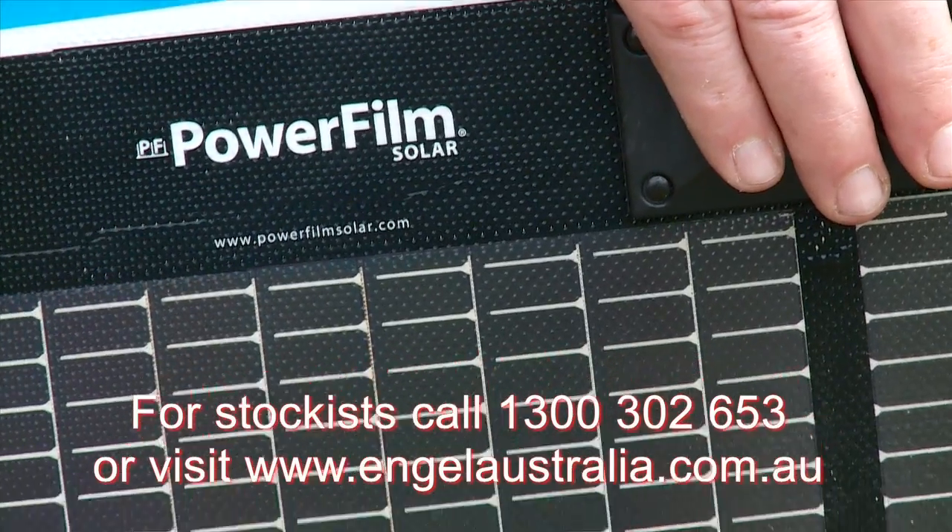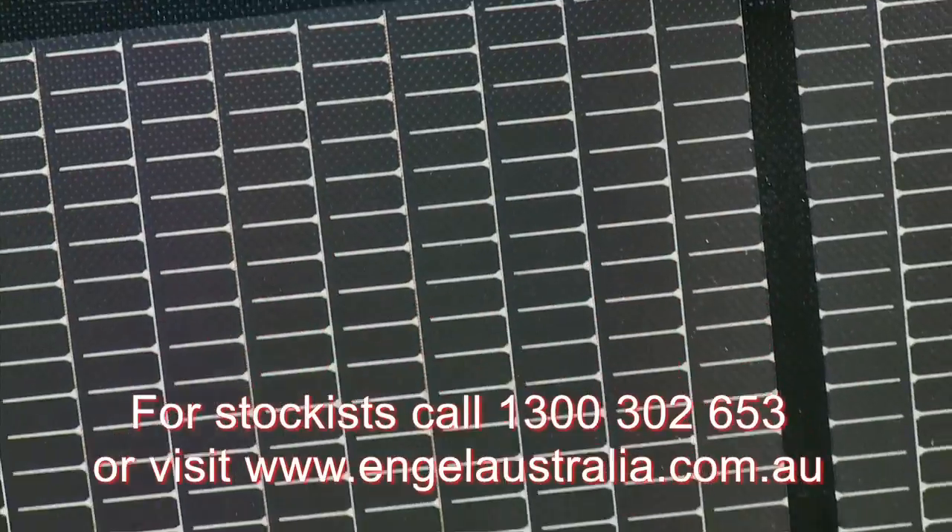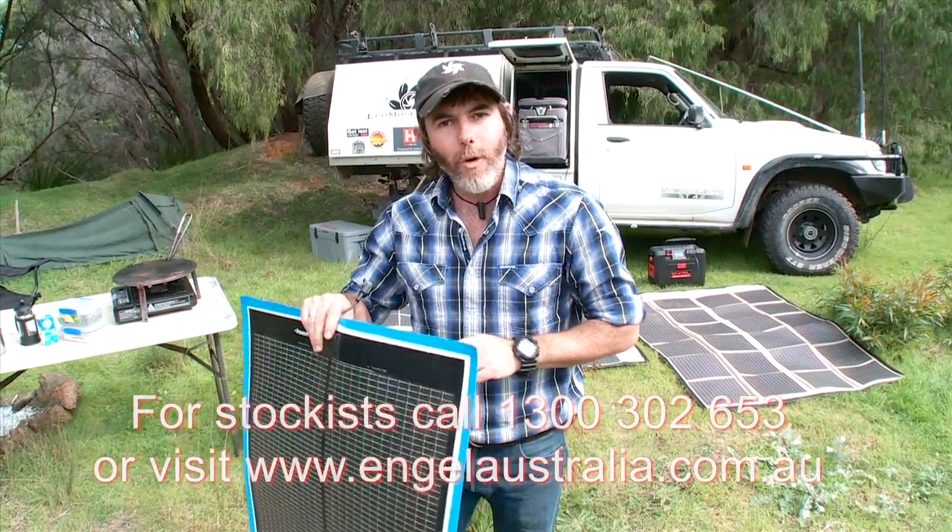Folks, you are definitely going to want to find out more about this stuff, and you can do so by jumping on the Engel Australia website where all the information is.